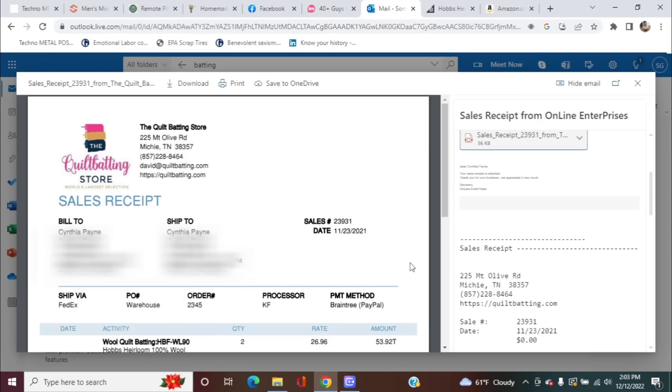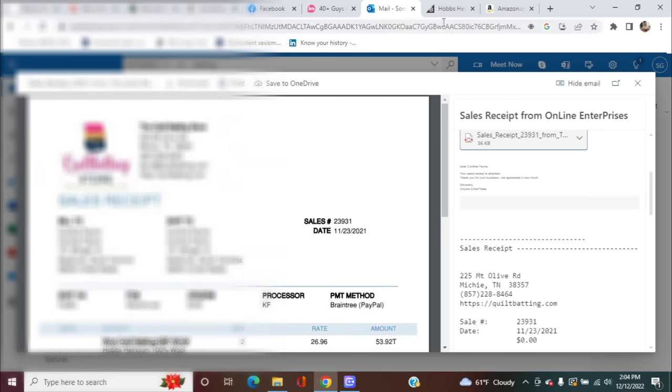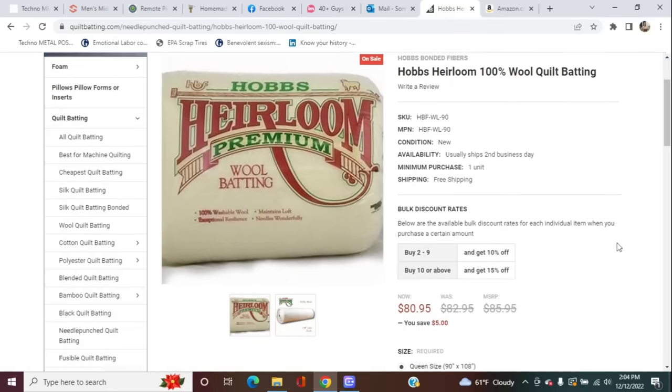It has been a couple days and we are trying to find this batting. I searched through all of our stuff in the room. My husband went through and searched through all the stuff in the room. We checked the storage unit. Just to give you an idea of what's going on, this is my invoice from November 2021 — 13 months ago — and I purchased two queen sized 100% wool batting. They were $27 each. Now, if I go to this exact same store and look up the exact same batting, we're looking at $81 each 13 months later. So there's some fun inflation for you. I really do not want to have to buy this again.